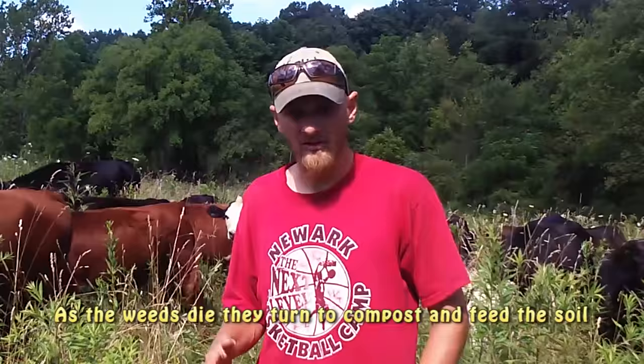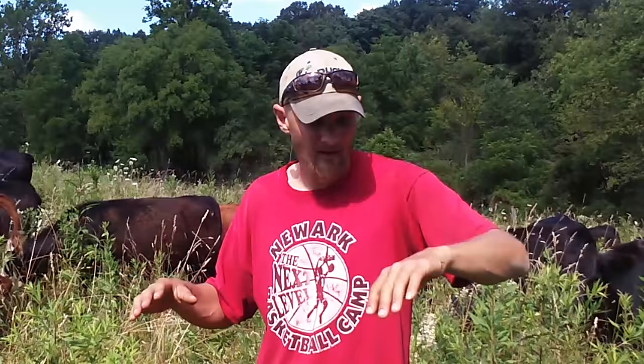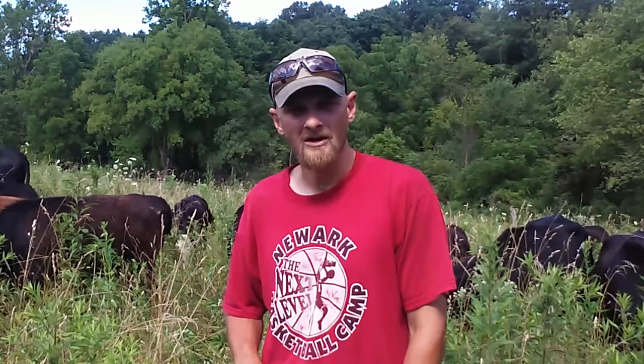I'm mobbing these pastures right now with the herd to help break down the weeds and try to set them back so the grass has an advantage. Right now we're in midsummer and the weeds have gained a major advantage — they've outgrown the pasture grass and they're putting shade down on the lower part. So we're mobbing the pastures so the cattle will beat down anything they don't eat, and then I come behind them and drag the paddock.